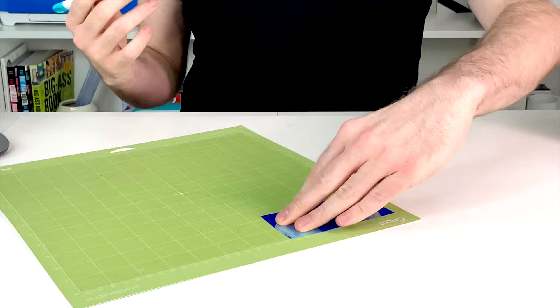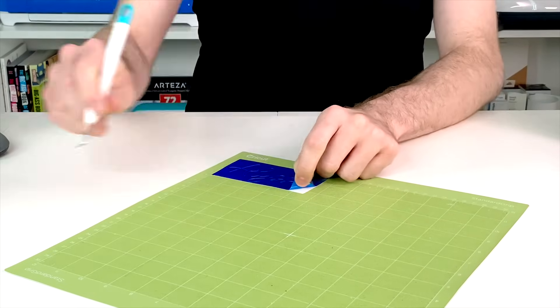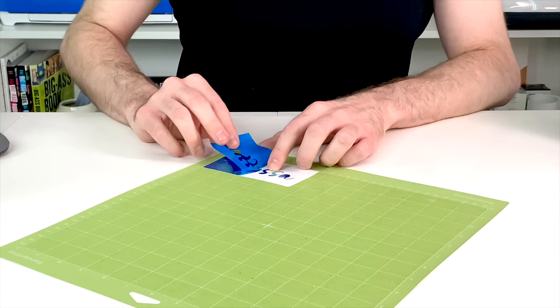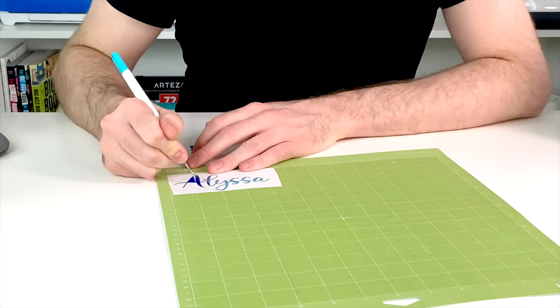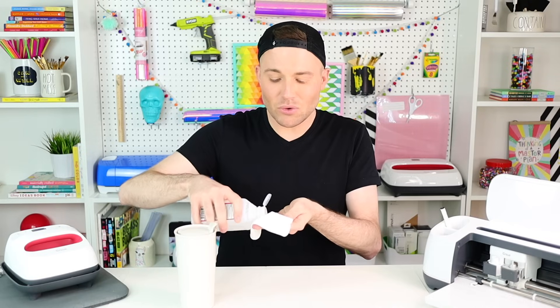For weeding, I'm just going to turn the vinyl towards me and start picking at a corner until I can get the vinyl to lift up. Then I'm going to pull it back very slowly, making sure that no pieces of our design are trying to come up with it. Now that the decal is all weeded out, I need to prep the surface. Since this is a hard surface, I want to wipe it down with some rubbing alcohol — I recommend at least 90% or higher. This removes any type of dirt, grease, or grime and makes the vinyl application so much easier.